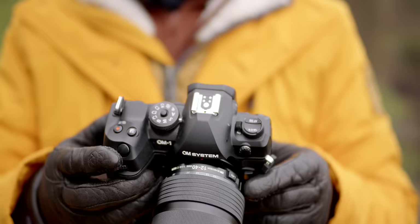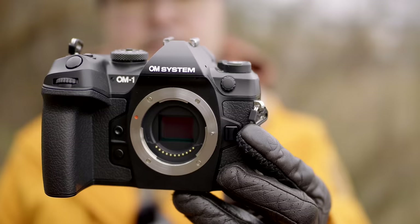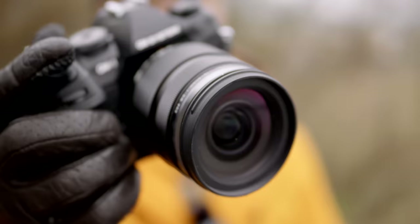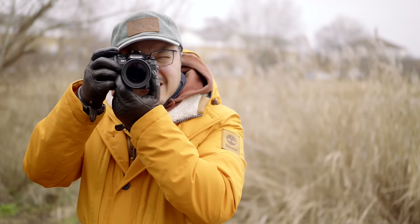Olympus is known for keeping the same design for a few generations before a total overhaul. For example, the EM5 has almost retained the same layout since Mark II, and the EM1 Mark II and III were basically identical despite being four years apart. When something works, why change it? If you love the EM1/OM-1 design and ergonomics, you will love the OM-1 Mark II. The beautiful grips, the weather-sealed IPX53 body, and it is still the smallest and lightest pro-grade MFT camera around.